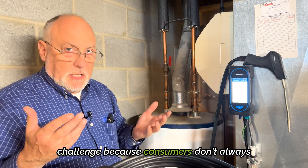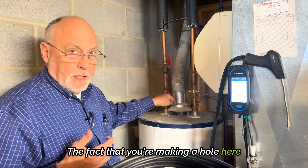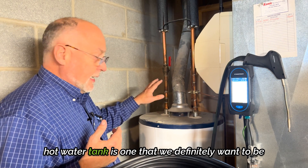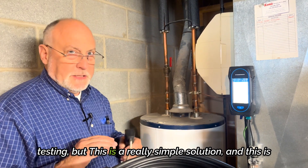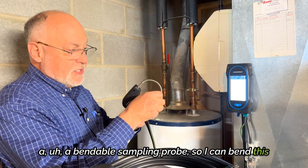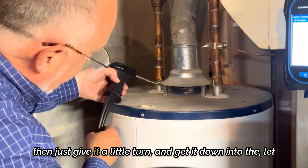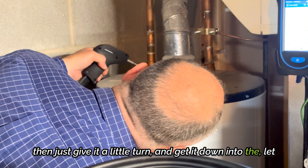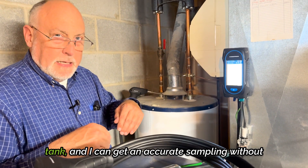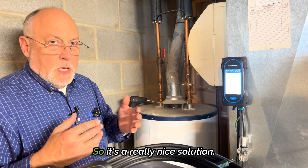And that's always a bit of a challenge because consumers don't always understand that you're making a test port. Even though this is wide open down here, the fact you're making a hole here is sometimes a problem for consumers. This is a really simple solution — a bendable sampling probe. I can bend this any direction I want, get it up underneath the draft hood, give it a little turn, and get it down into the flue gas. So right now I'm down into the flue gas on the hot water tank and I can get an accurate sampling without having to make an additional hole in the draft hood.